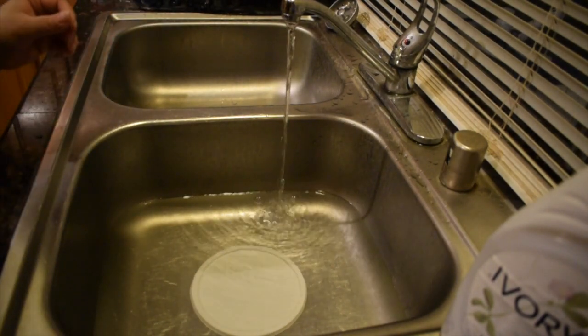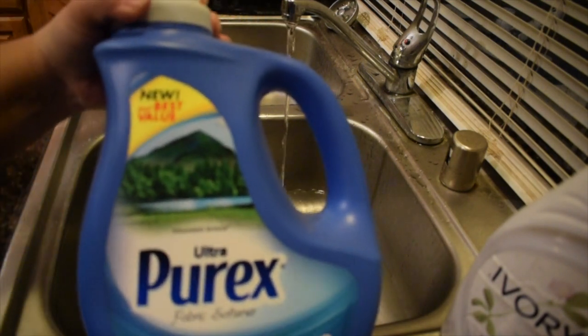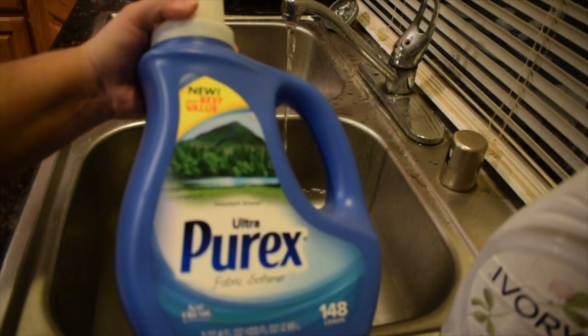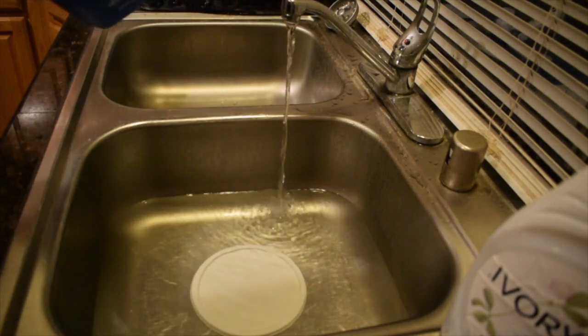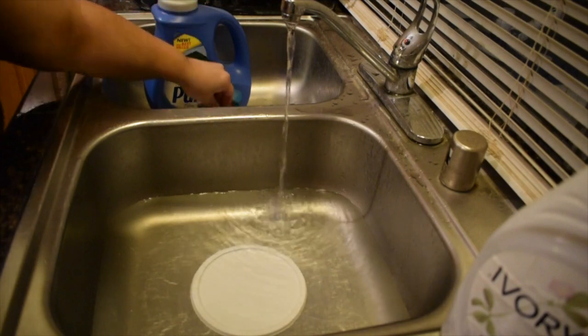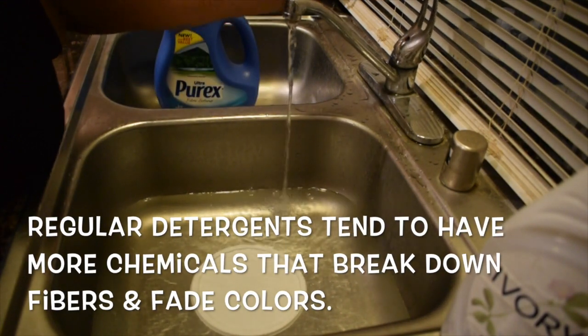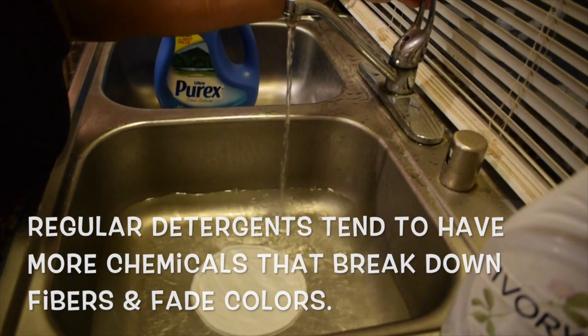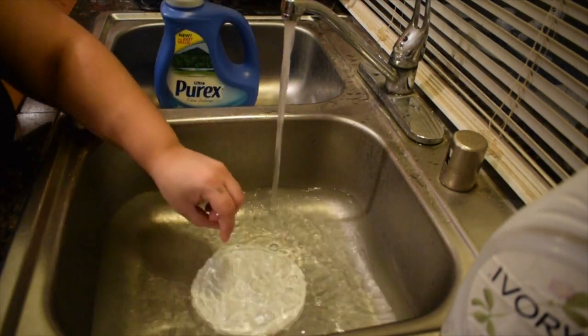For the fabric softener, I like to use the Ultra Purex. It seems to do the best job and I love the smell. The biggest tip I can give is: do not use any harsh detergents or normal detergents on any kind of costume, because they do tend to take the color out of them over a period of time.